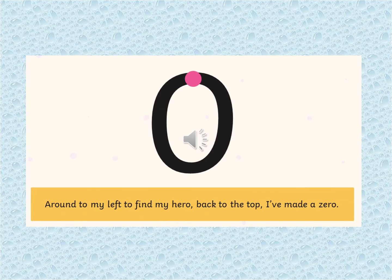Here is zero. We're going to have a practice at writing zero. We start at the top where the pink spot is and we go around to my left to find my hero. Back to the top — I've made a zero. Now it's your turn to have a go.